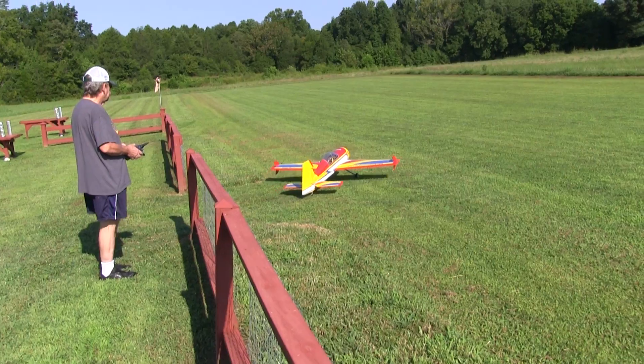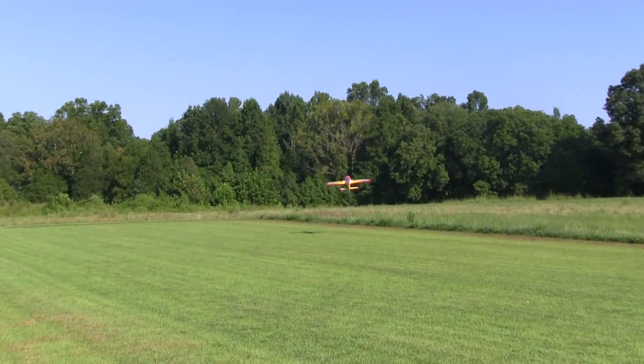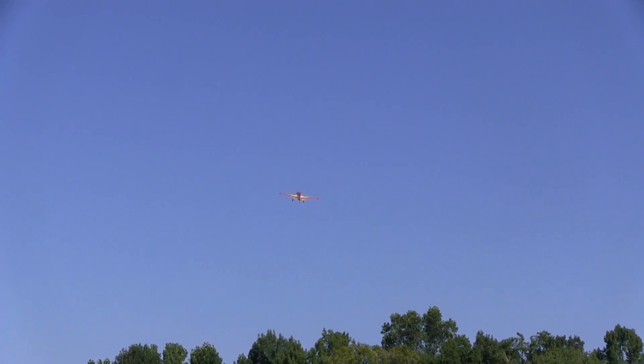This is the maiden flight after replacing the stabs and listening to Kiki. And surprise, surprise, the plane flies great. It did need a few clicks of trim here and there, but it was flying decent all by itself.